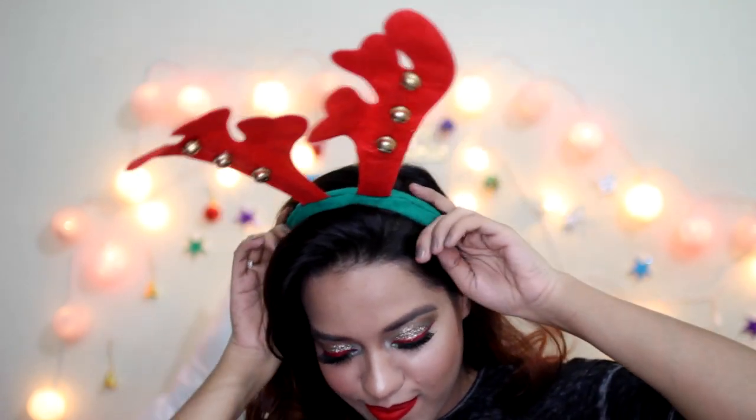I hope you guys like it. That's it — thank you! Merry Christmas in advance. Bye!